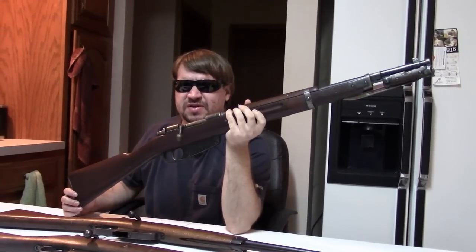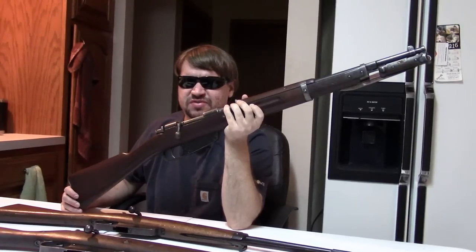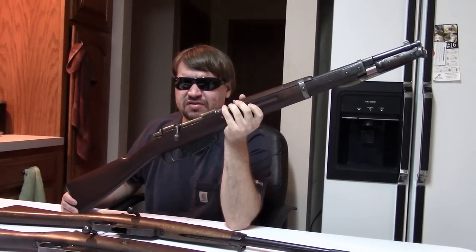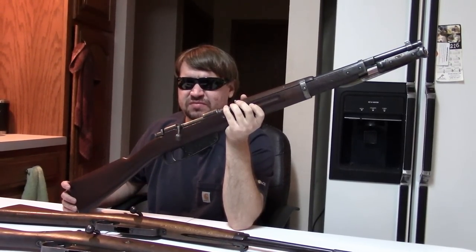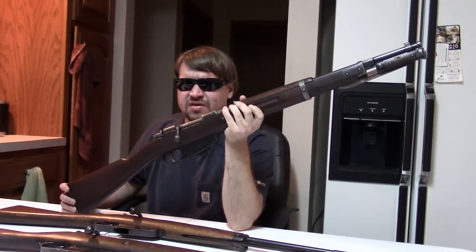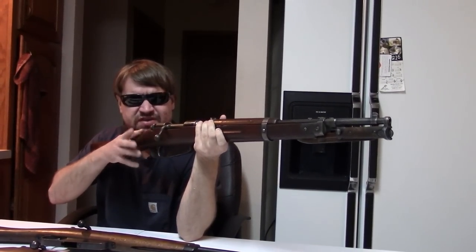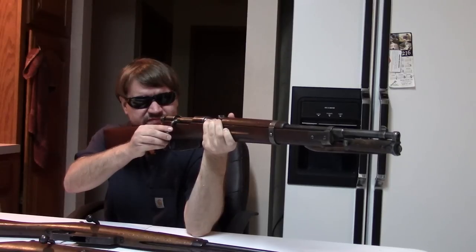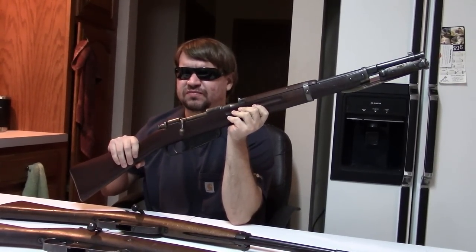Even today these are still inexpensive compared to other World War I or World War II guns. They've gone up some in recent years, but they're still very affordable. And they definitely have a lot of history and they're actually quite a bit of fun to shoot. So if you haven't really looked into the Carcanos, I kind of suggest you do. If you haven't checked out videos one, two, or three in this series, I'd appreciate it if you could. If you have any questions or comments, please post them below and like the video. This is Misha — please tune in again next time for more hopefully interesting videos. We'll catch you then.